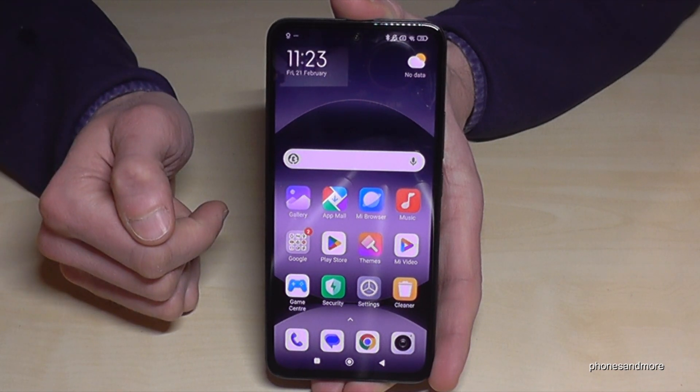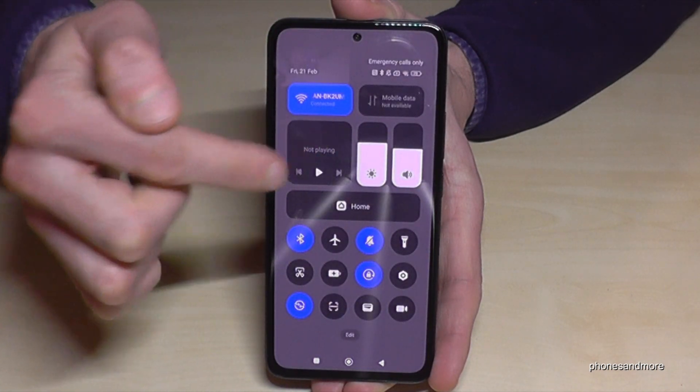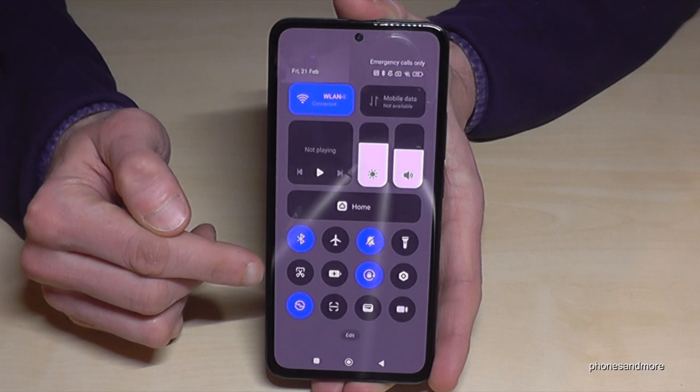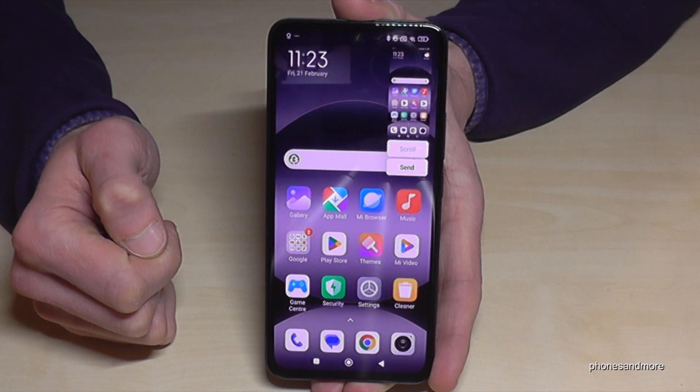There is a second way to have a screenshot. Just scroll down here right next to the camera so that you are at the control center. Part of the control center is the symbol with a scissor in it. If you tap here, you will have a screenshot as well.